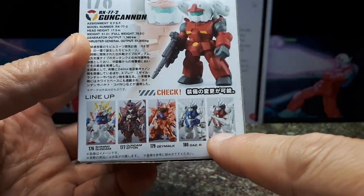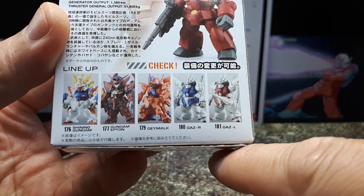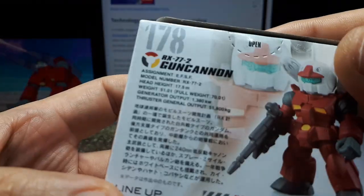In Wave 10 you have these five other figures. And there are some stats on the box.